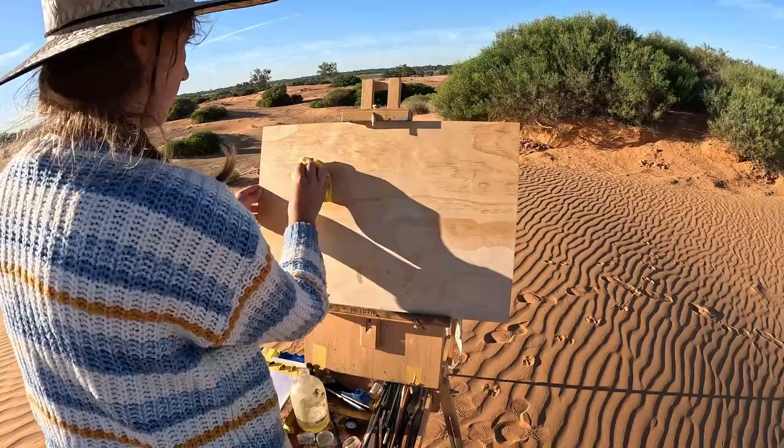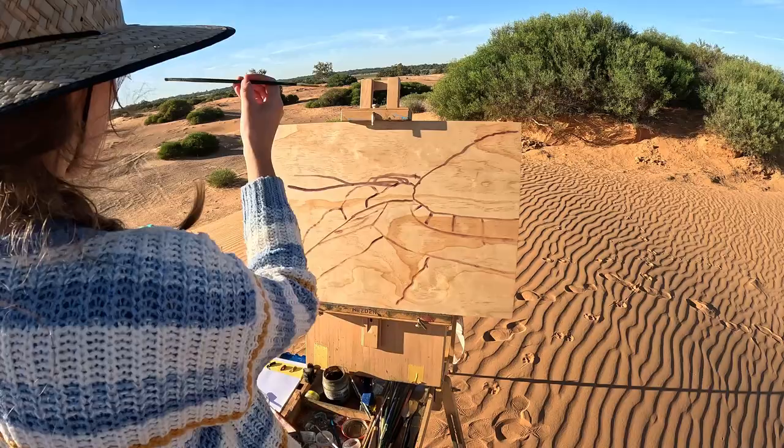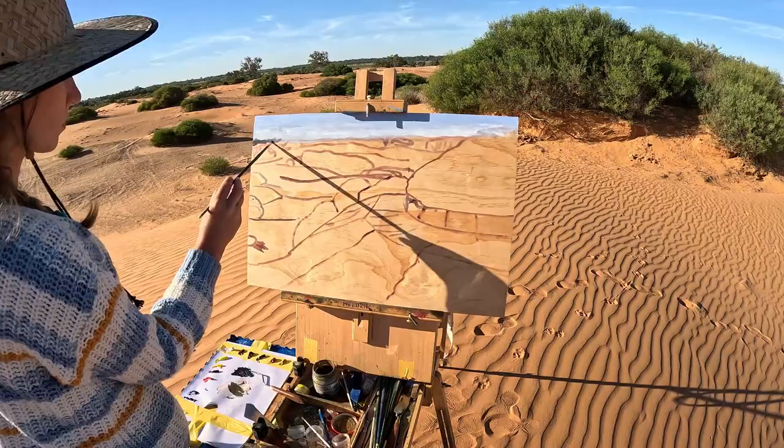All right, so straight into the time-lapse. I've just oiled my wooden board and now I'm starting on my drawing. As I have mentioned previously, I really struggle with sand. I think it's one of the most challenging subjects to try and replicate, just because there's not all that much contrast in it. Having said that, you can see in the background there are all these beautiful ripples in the sand — dark shadows and beautiful lines and highlights.